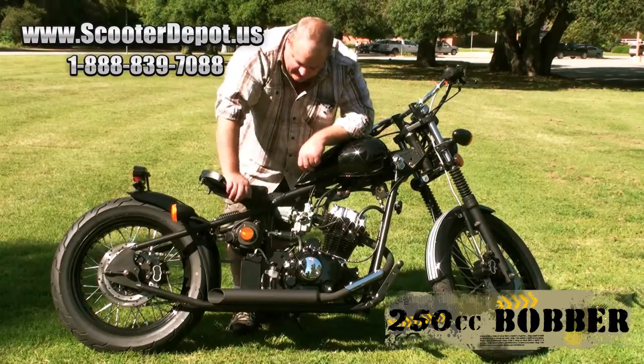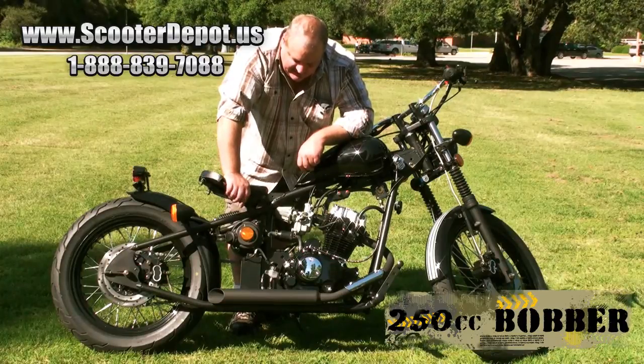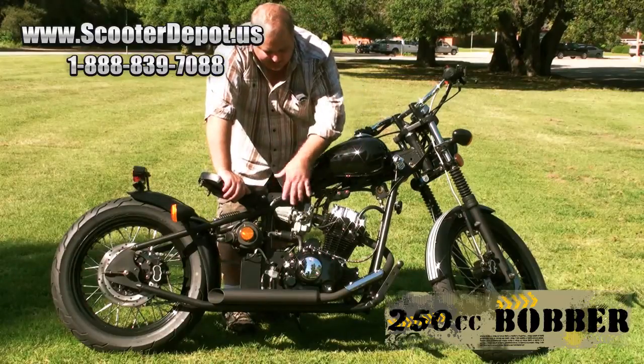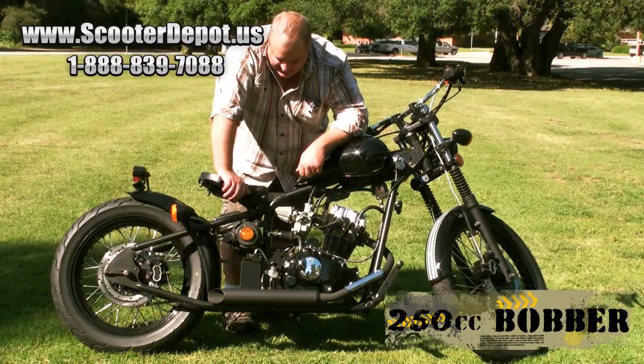In this compartment we have all the electronics — your CDI is in there. Down in here we have the battery box. It just gives it a clean, clutter-free kind of look.